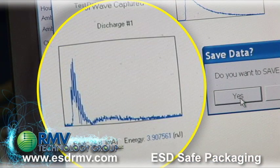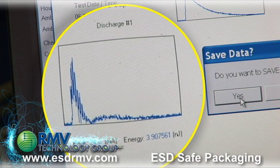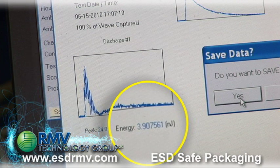This is the results of the test. As you can see on the screen, the bag only allowed 3.9 nJ to be seen inside the bag's structure. Less than 50 nJ is required to pass.